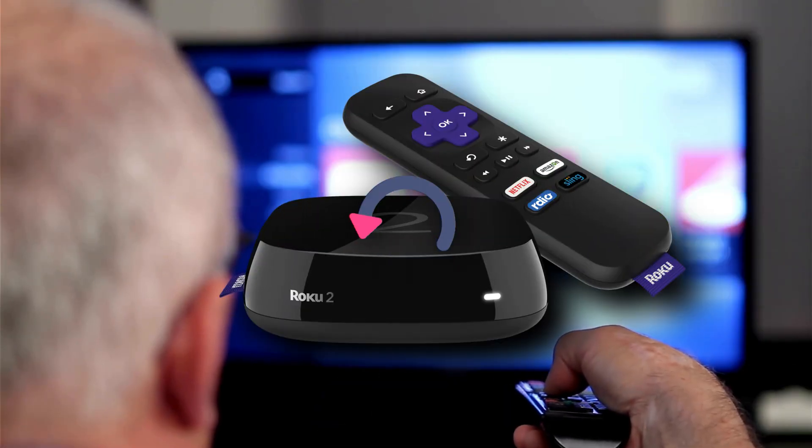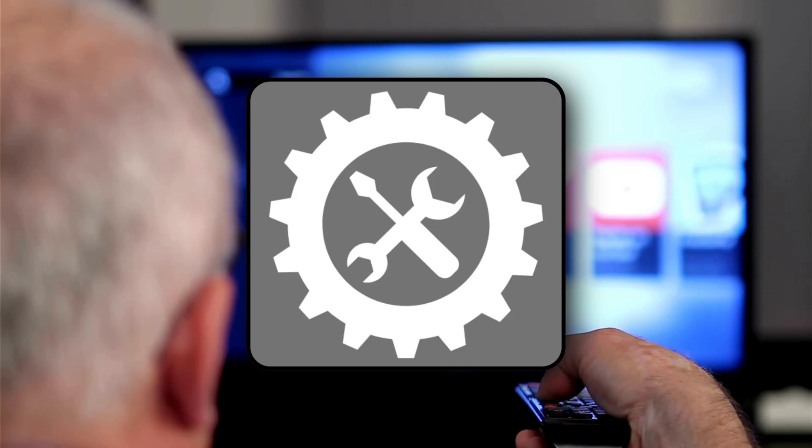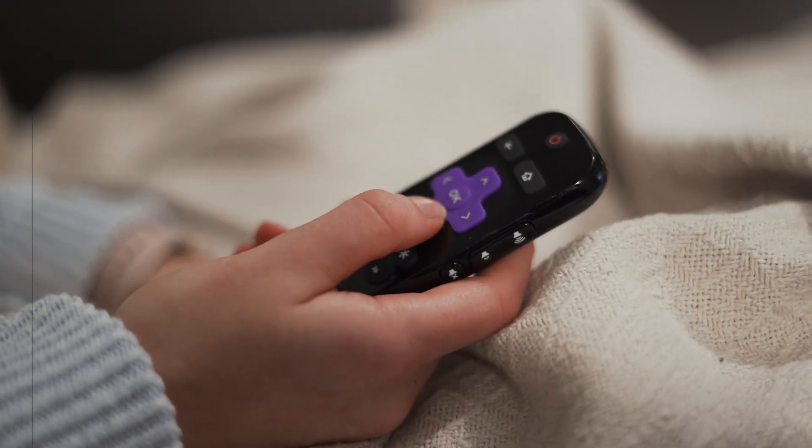Is your Roku stuck in an endless reboot loop, turning your streaming life into a nightmare? Don't worry, we have got the fix. Stay tuned and let's get your Roku back up and running in no time.